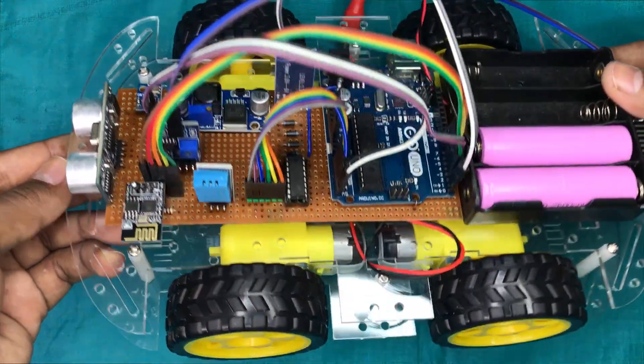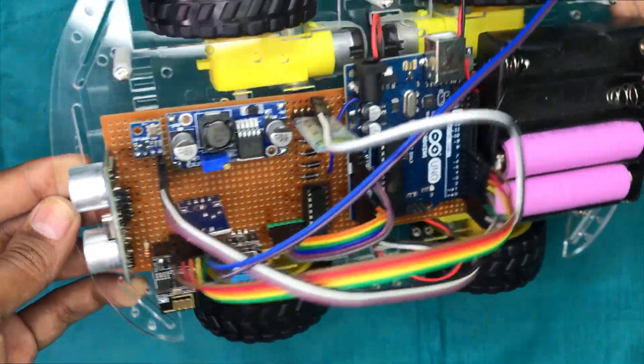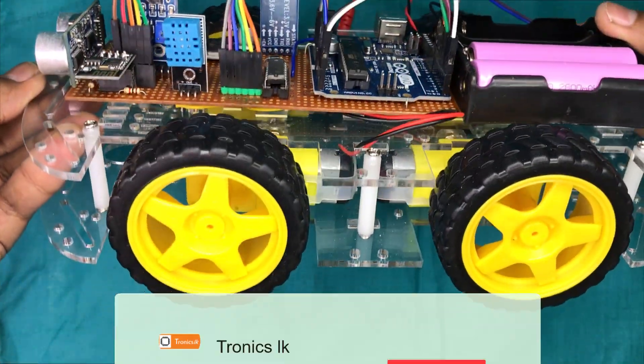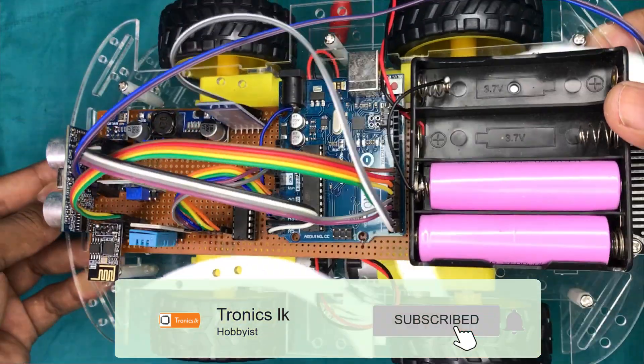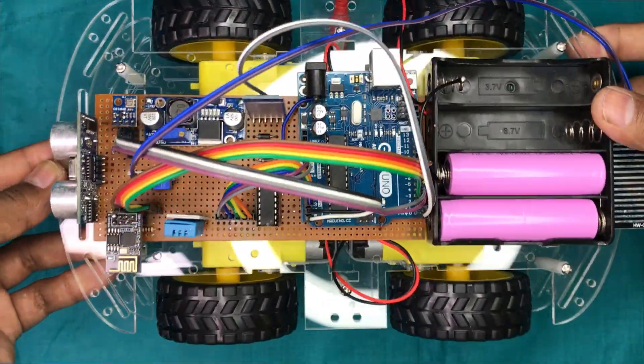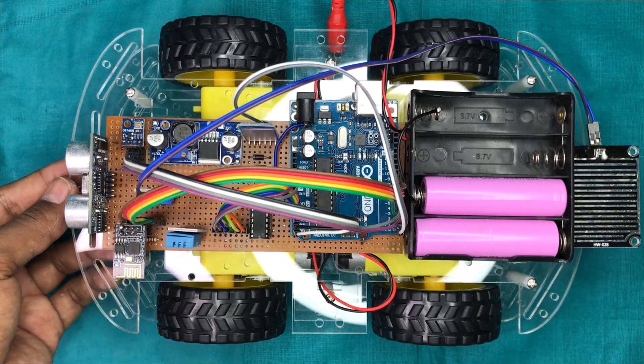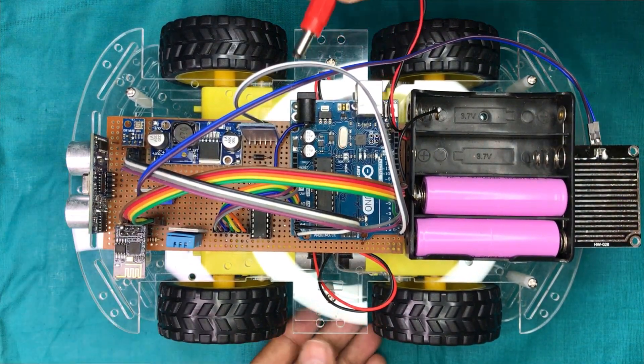Now let's take a closer look into the robot. This robot has 4 geared motors which allow it to drive in 4-wheel mode. Let's plug the battery connector and power it on.